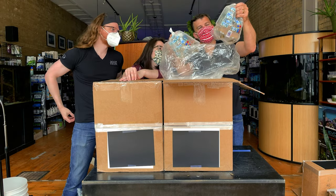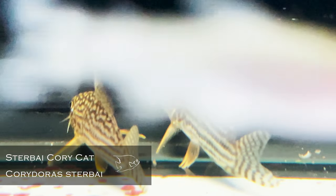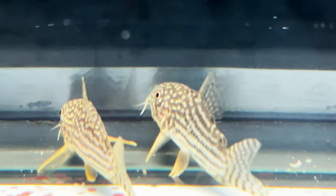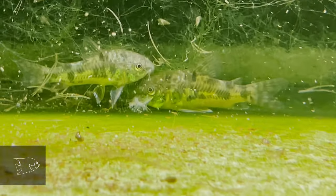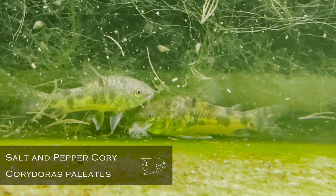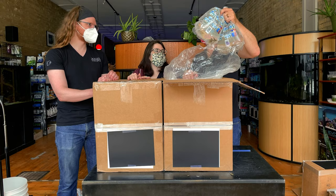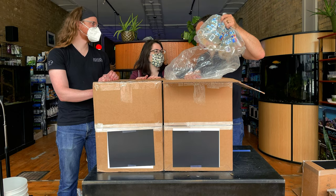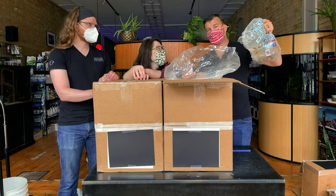Two more Cory species: Corydoras sterbai and Corydoras paleatus. Look at those bold sterbais — they look awesome. I might be picking some of those up for home. Speaking of hot, sterbais like it hot; paleatus don't. Sterbais want around 80, paleatus around 70. A sand bottom tank with Corydoras sterbai and a handful of those rabbit snails running around with nice oranges coming out could be a very cool tank.